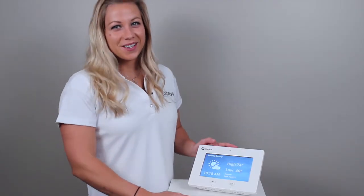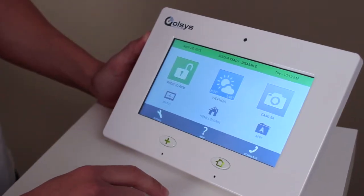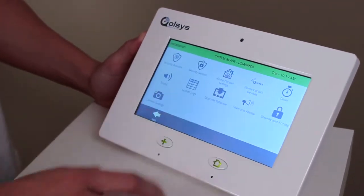Hey y'all, it's Jenny and today I'm going to teach you how to do a software update on the iCUE Panel. From the home screen, touch Settings, Installation, and Upgrade Software.